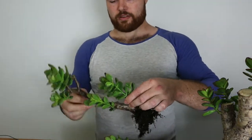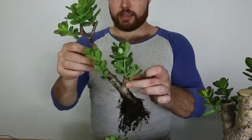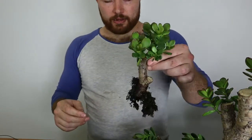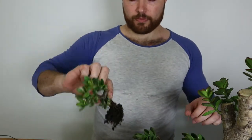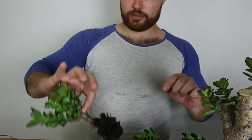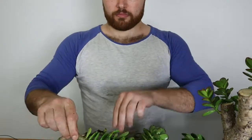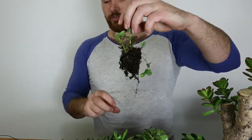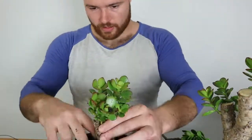Now that I've gotten rid of the ant nest and everything else, you can see I've got quite a number of little stumps that I planted from that original jade that have successfully rooted. All of these ones from this pot have rooted, along with a bunch of little things that I didn't intend on rooting.